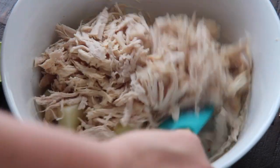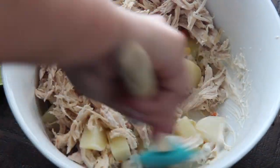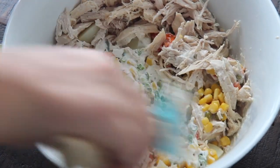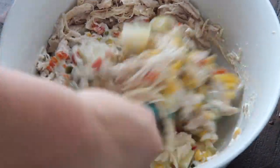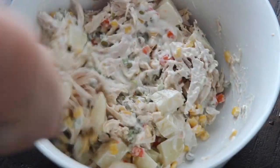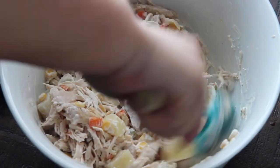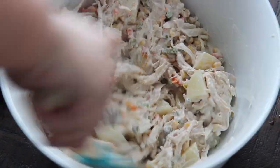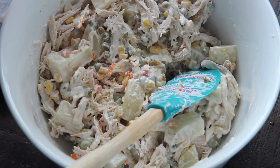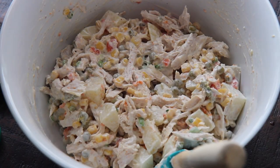Instead of using two forks to shred the chicken, you can shred it in a stand mixer if you have one. I almost added hard-boiled eggs to this but I wanted to keep it a bit authentic — which it isn't, because I did add scallions and mustard. However, add whatever you want to this. You like shallots? Add those. You like celery? I hate it, but you go ahead and add it. Add whatever ingredients your little heart desires.